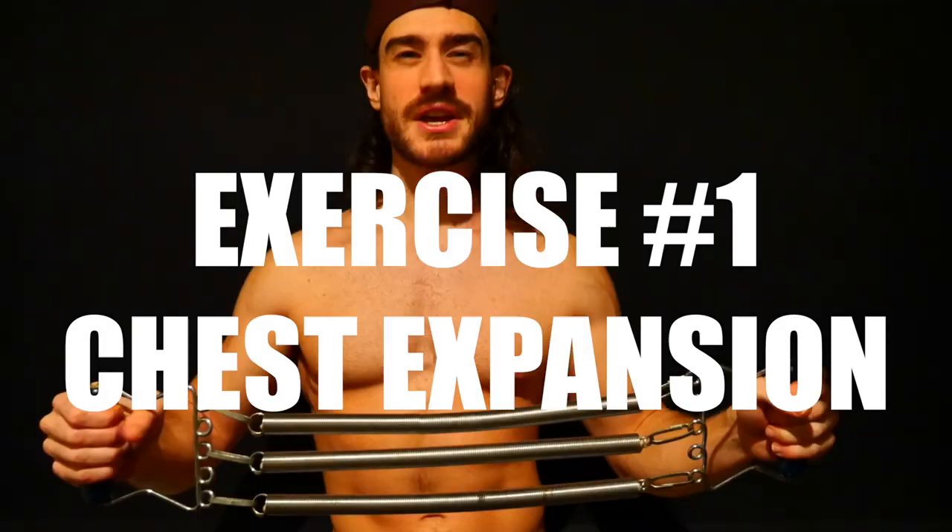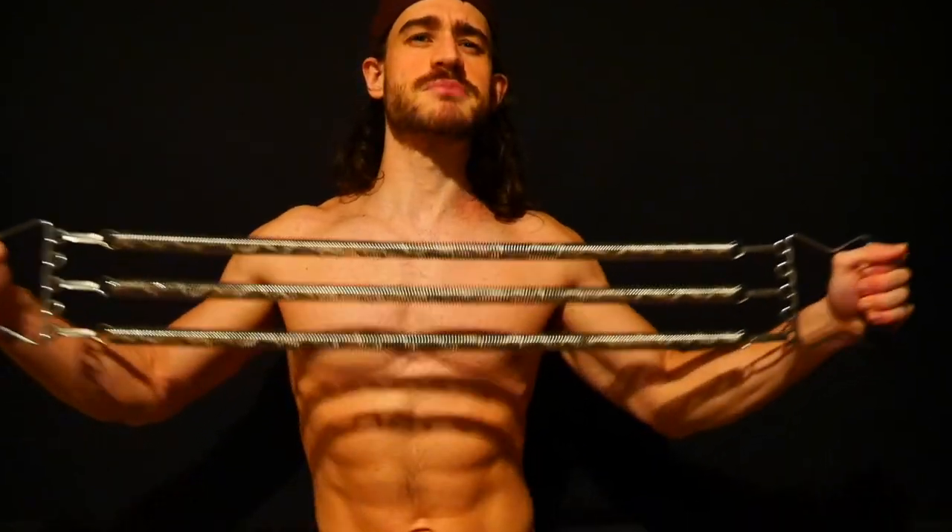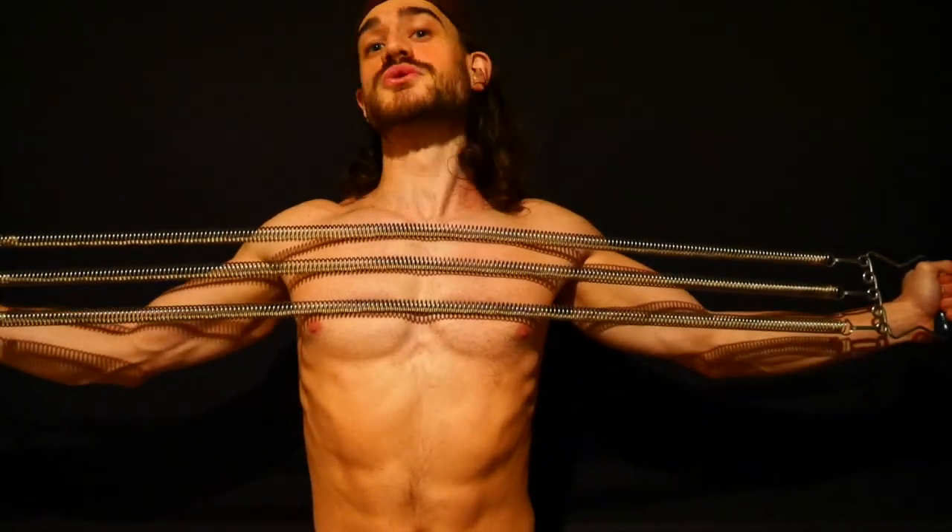Chest expansion. If you own a chest expander then you probably know this one. Simply spread the device across your chest for 3-5 sets of 10-12 reps. It's a compound exercise since it works so many muscles all at once. The back, rear deltoids, triceps and traps are all targeted by this single exercise. And therefore it's a great way to start this workout.